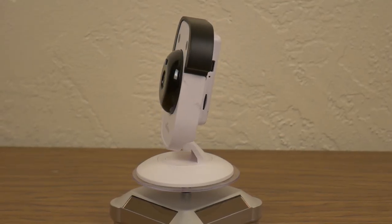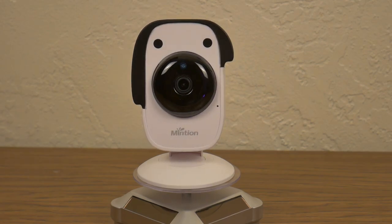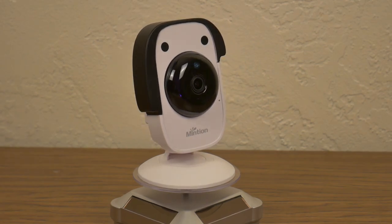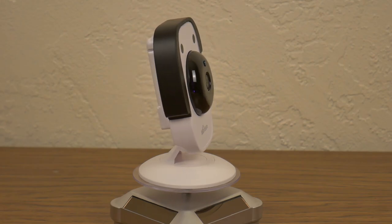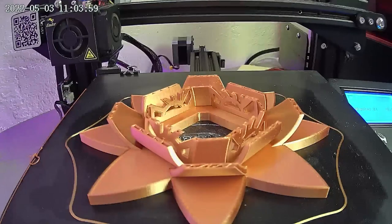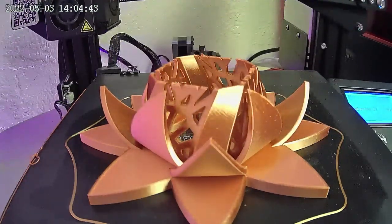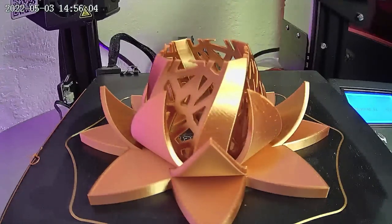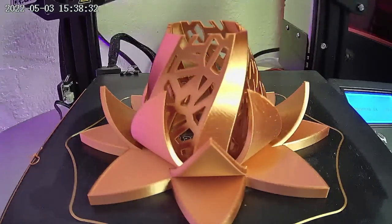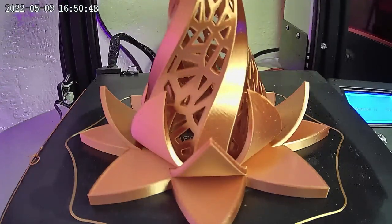This is the Mintion BeaglePrint. It does all the same things that OctoPrint and Raspberry Pi can do without any of the setup. This time-lapse right here was made and all I had to do was plug the camera into the 3D printer and log into the app. So let's take a look at the BeaglePrint camera today and see if it is just as good or even better than a Raspberry Pi with OctoPrint.